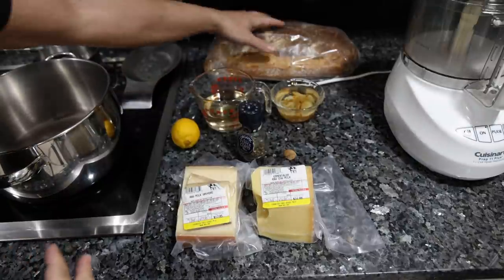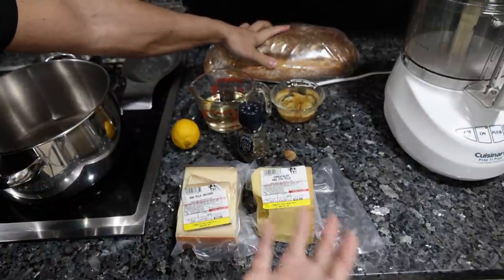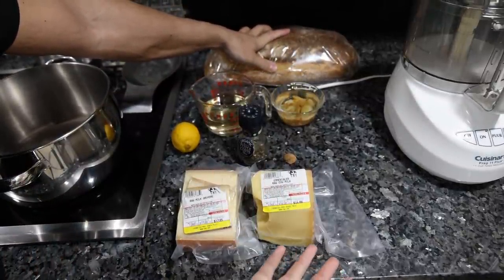There are quite a few different types of fondue variations. The one we're doing today is the classic Swiss. If you look up fondue Valle d'Aosta, they use fontina cheese with milk and eggs — there are quite a few interesting recipes. But today we're going to keep it as simple as possible with what the average person would have in their kitchen.